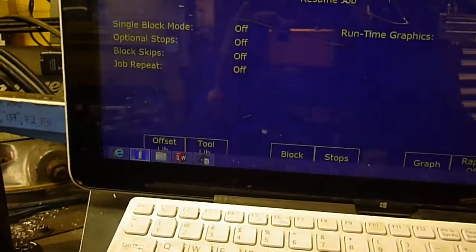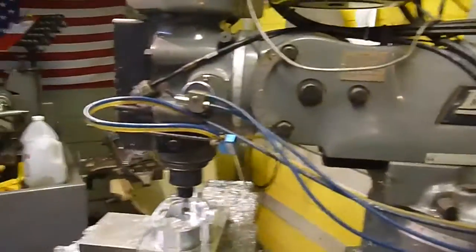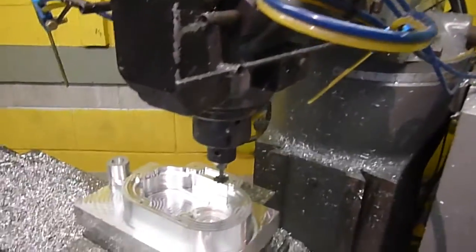I think we're pretty much ready to go. I'm going to go back to the Centroid controller here — everything's all loaded up. I haven't even run it yet, so this could be scary. Could not be. There's only one way to find out.